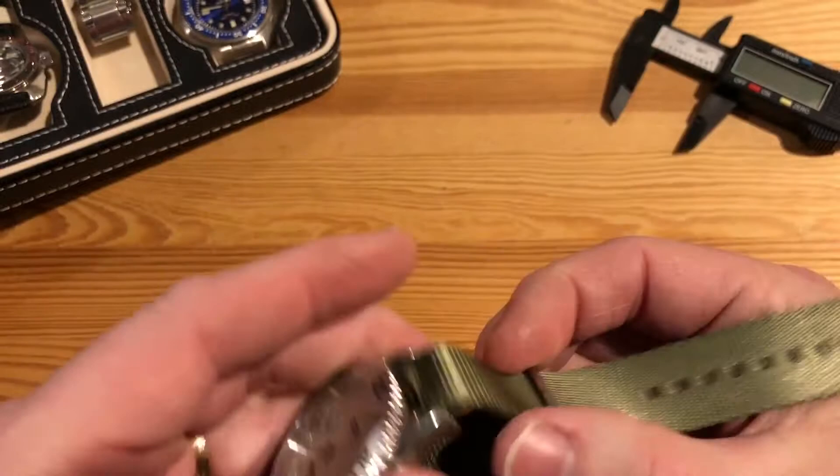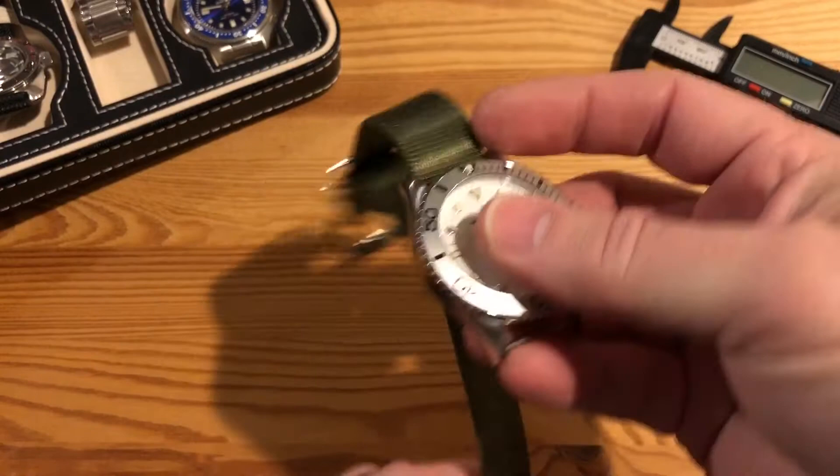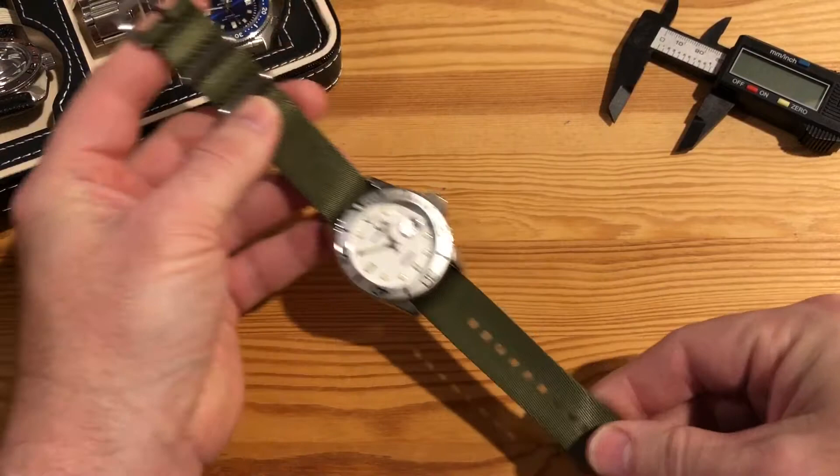Here's how to wear your NATO strap an alternative way. We'll start over and go back to the beginning — unthread and take it all the way out. Now you're back to just the NATO strap and the bare watch. Just as usual, thread from the top and go up to the bottom. Here's where things get a little different: instead of sliding all the way to the top in preparation for threading the second strap, slide it down to where it looks more like a traditional strap.